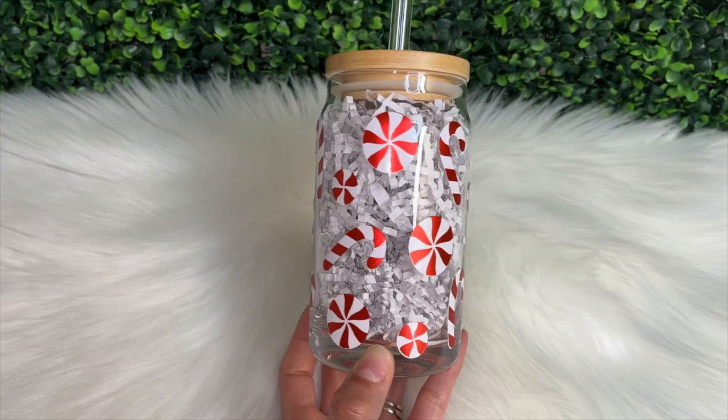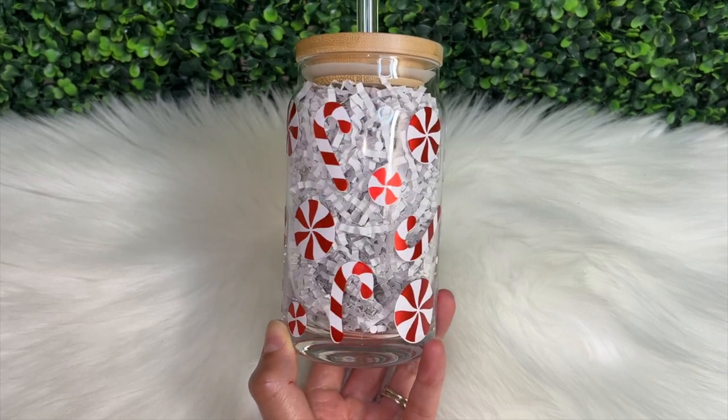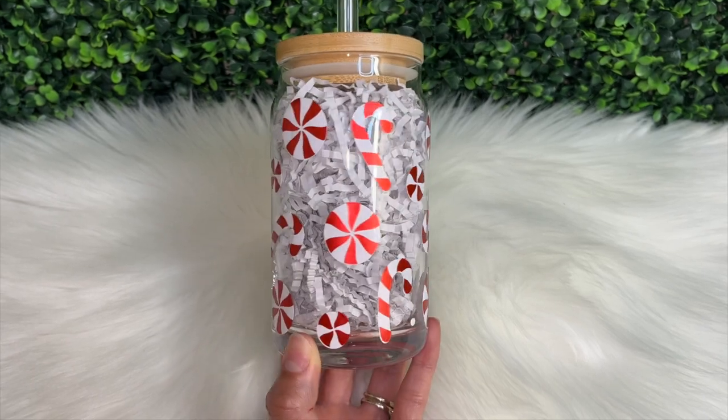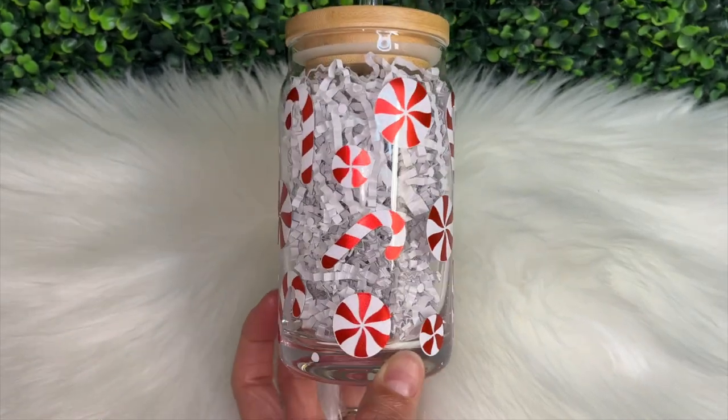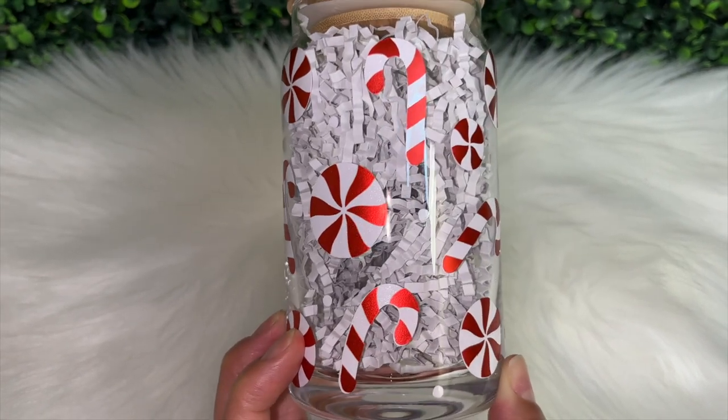Here is how my cup turned out — it was super fun to be able to easily customize this Libby glass using TechWrap vinyl. That is it for this video. If you enjoyed it, please give it a thumbs up. If you aren't subscribed to this channel, be sure to hit that subscribe button. Thank you so much for watching.